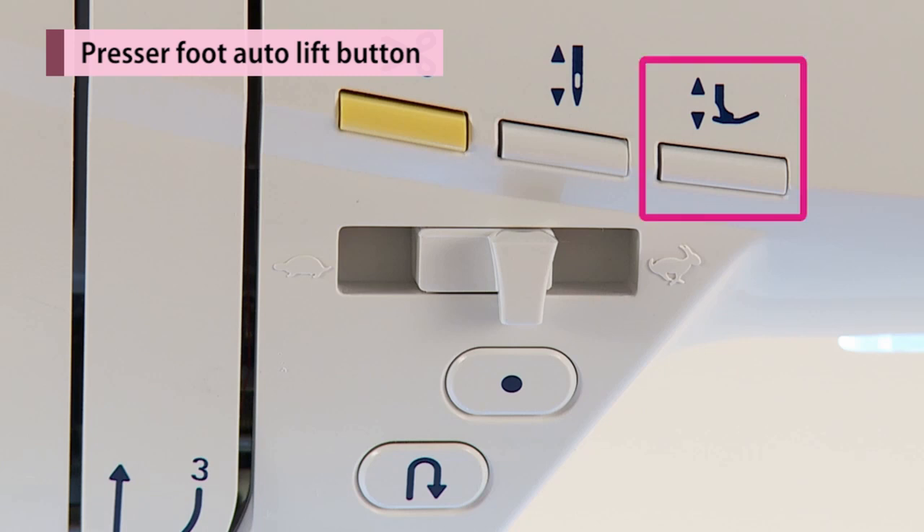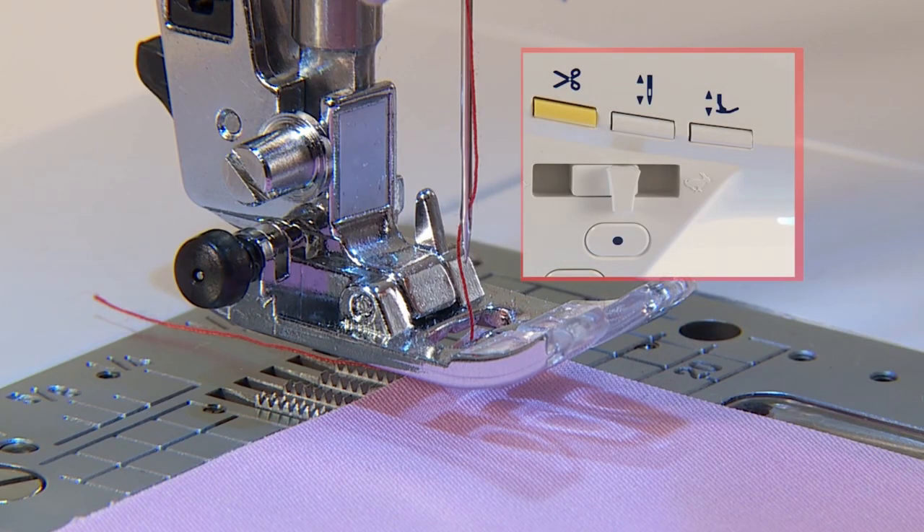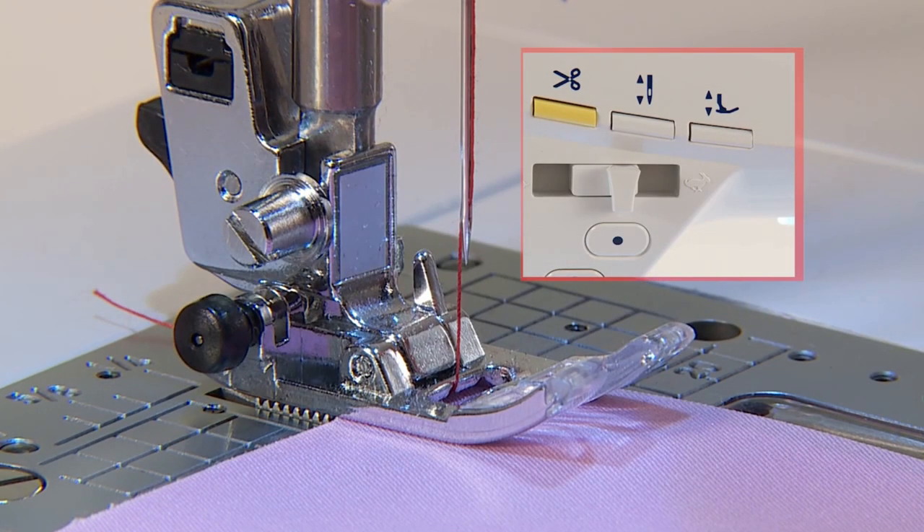When the machine stops, press the presser foot auto-lift button to change the presser foot position. When the presser foot is up, the presser foot moves down, and vice versa.